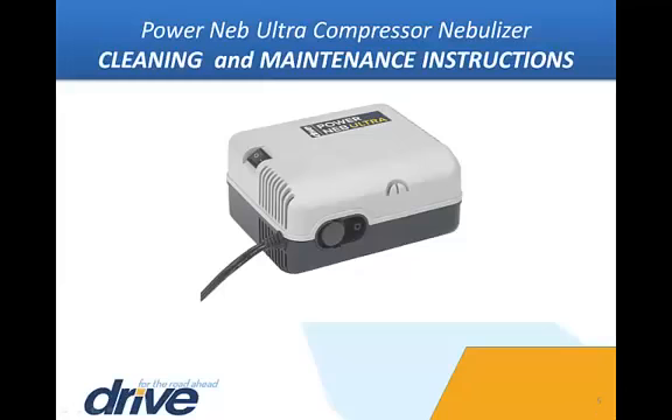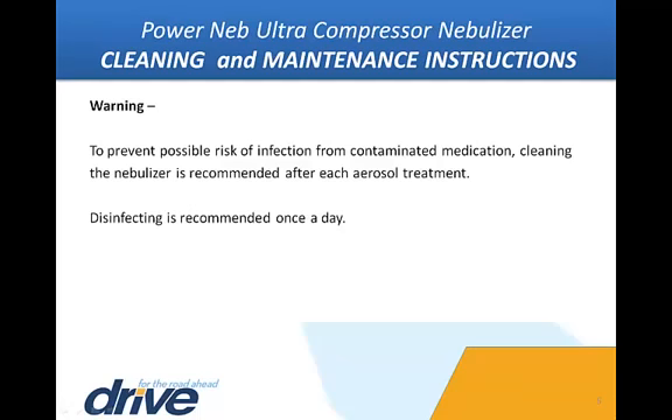Cleaning and maintenance instructions: It is good to get into the habit of cleaning the nebulizer medicine cup assembly after each treatment. Warning: To prevent possible risk of infection from contaminated medication, cleaning the nebulizer is recommended after each aerosol treatment. Disinfecting is recommended once a day.